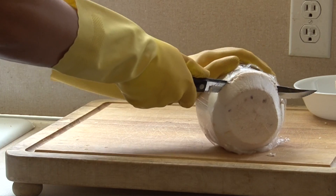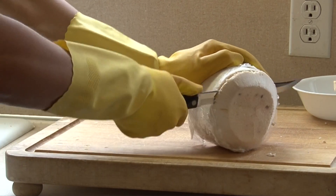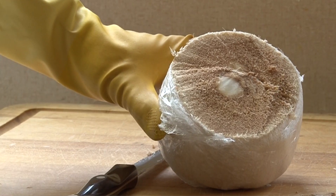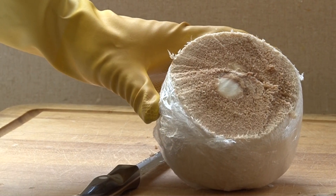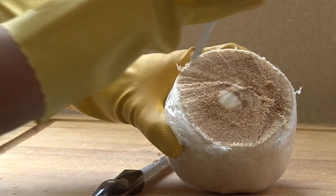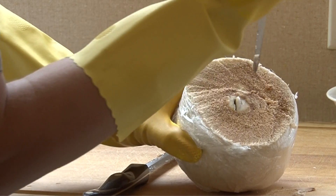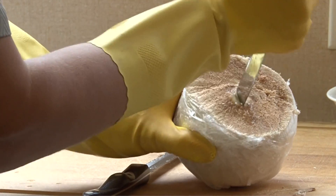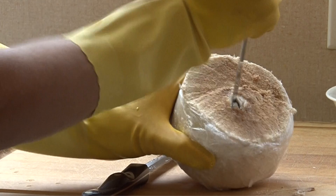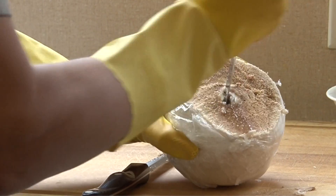Start to cut the coconut on the flat side. Go in about one inch and start to cut it. Once you remove this part of the coconut, get a flat knife and start looking for the soft spot in the middle of the coconut. That is called the eye of the coconut — it's easy to spot. Just dig a hole and pour the water into a glass.